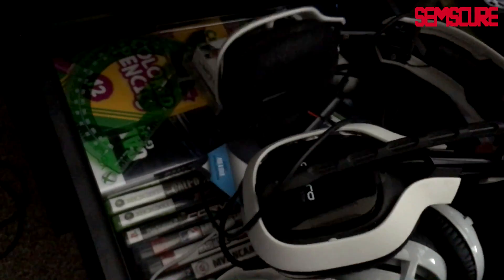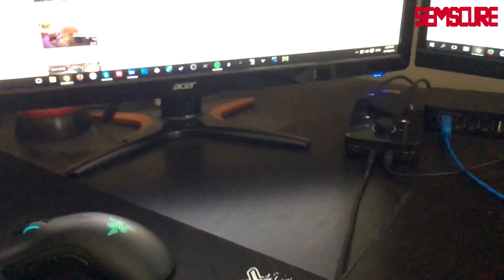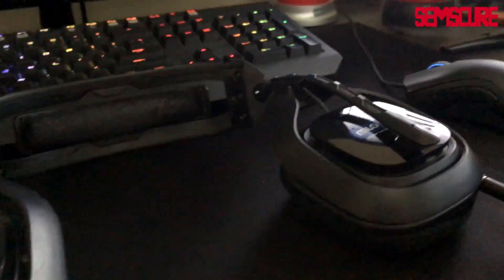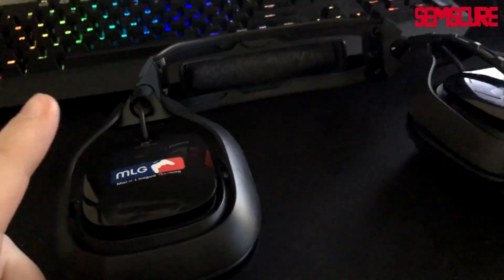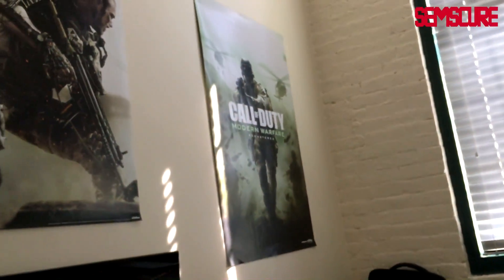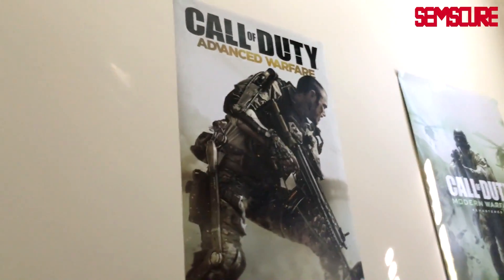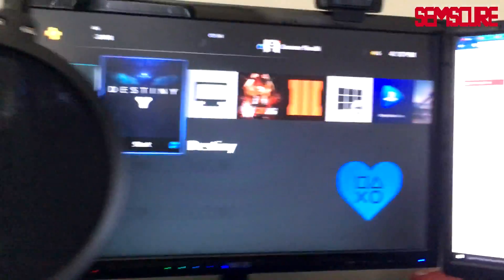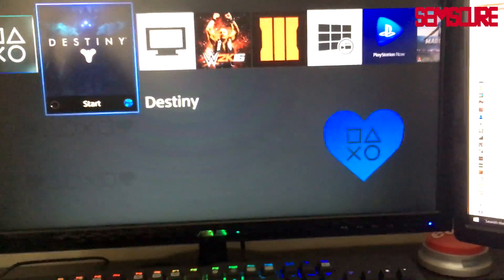Astro A40 mix amp. I retired my classic 2012 Astros — they still technically work but the cables are all messed up, so I went back to these 2013 Astros with the old MLG logo, which is pretty dope. I forgot to mention the posters — COD 4 Remastered poster, Advanced Warfare poster. I need to get a BO3 one, but I have Advanced Warfare, Ghosts, and Black Ops 2 up.